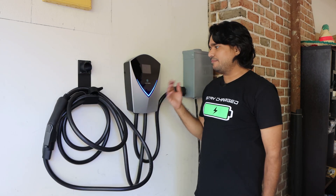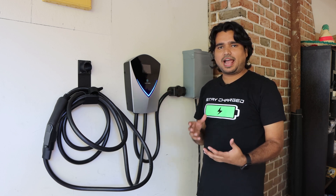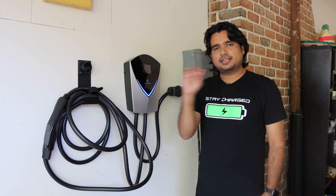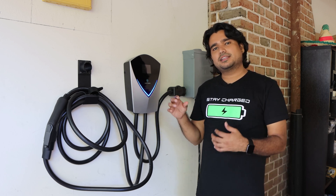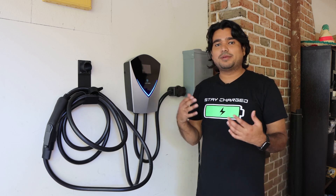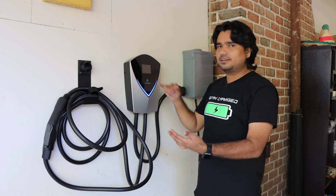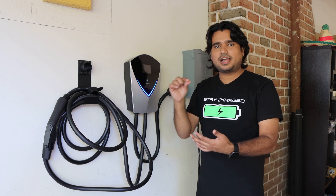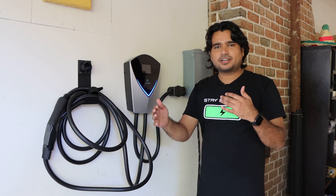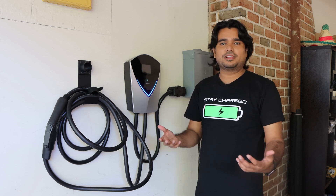Another thing I would have liked is app support for this charging station. Right now without an app, with Tesla I can set the charging limit in the car, but for other EVs where you can't set it in the vehicle, you might have to adjust it every time. Having an app where you could see the information, set a departure time, set a charging limit, or schedule when to start and stop charging would have been a really nice feature.